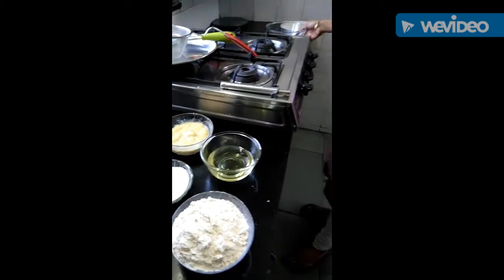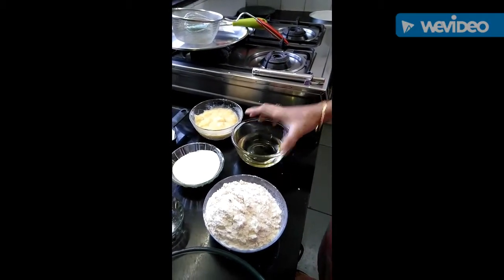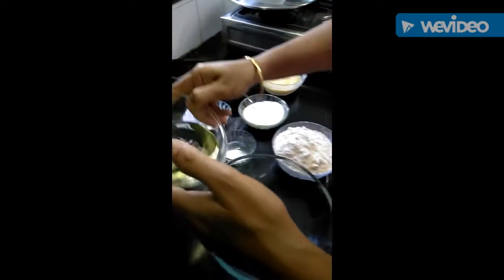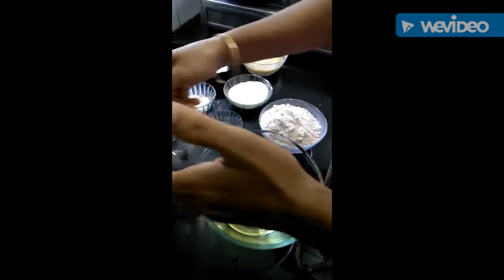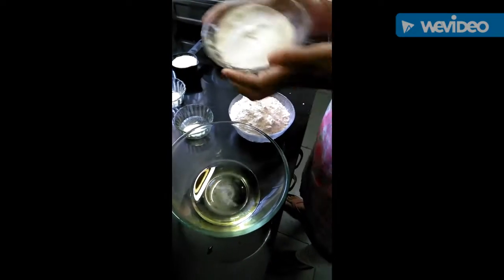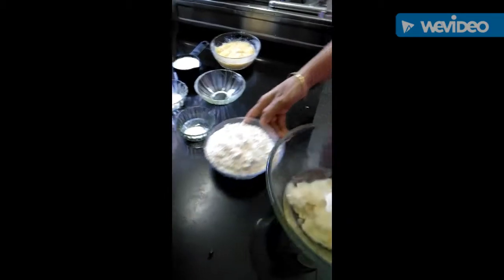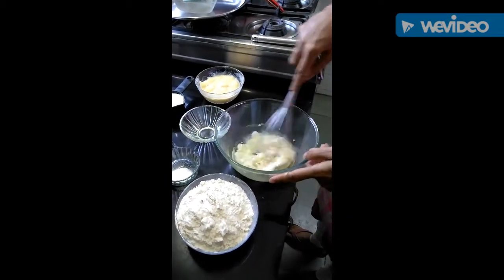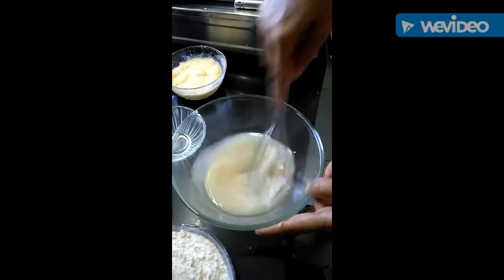Now we will take a bowl and put half cup of oil in it. We will mix in half cup powdered sugar and mix it nicely and properly until the sugar is completely dissolved.